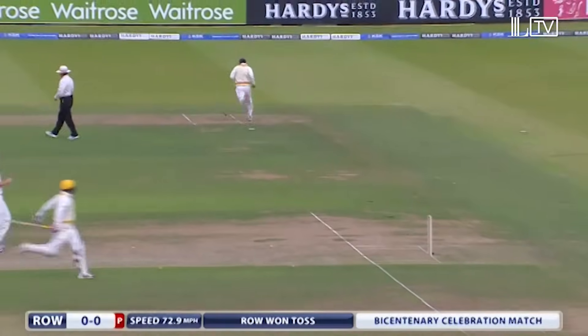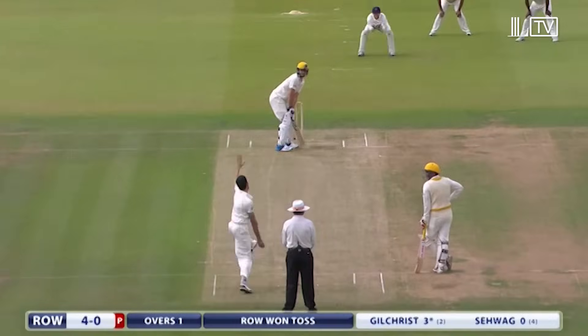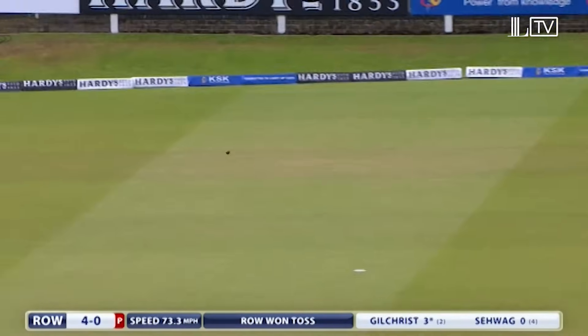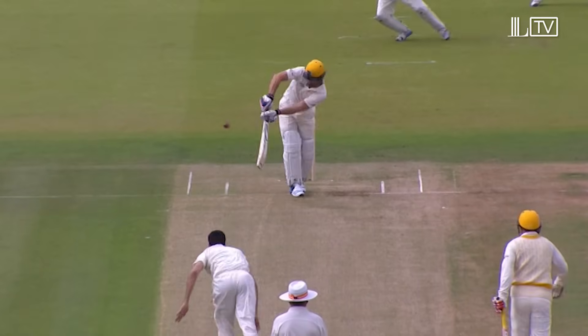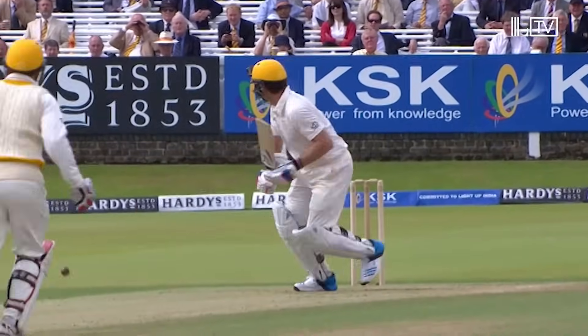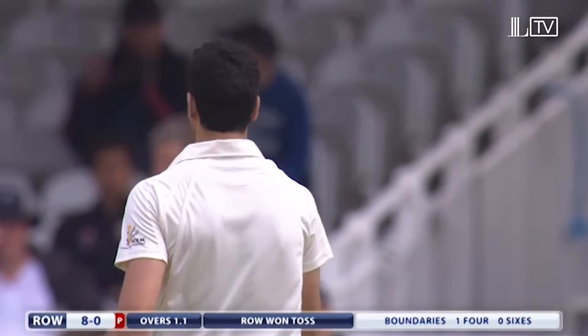A thick inside edge gets him away. Tickled away for the first boundary of the day. Gentle stroll to the wicket, arm coming over. Don't bowl on Gilchrist's legs, though — he's pretty efficient at getting the ball away.